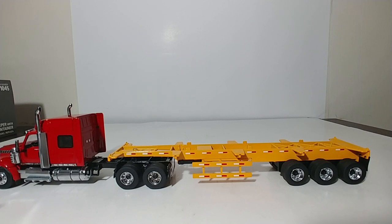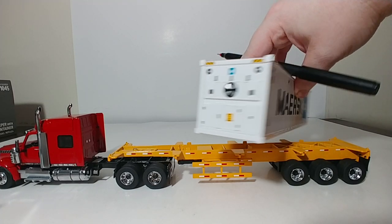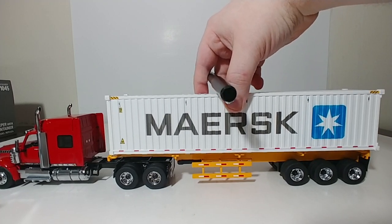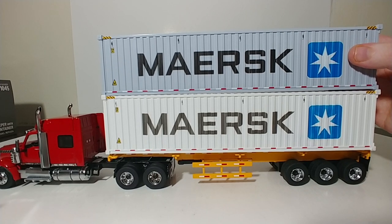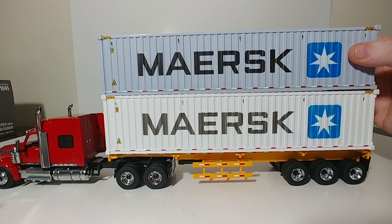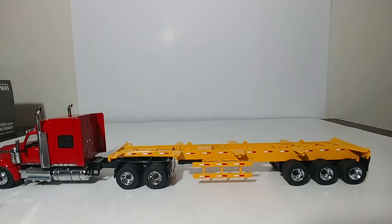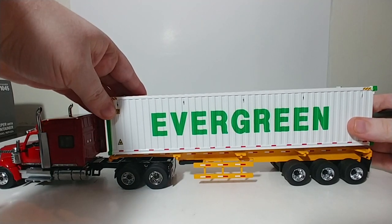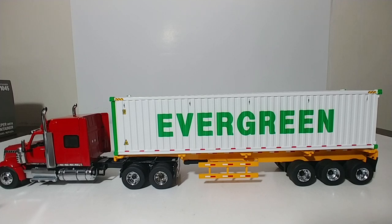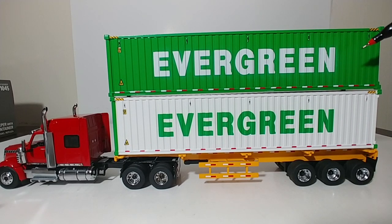You can also get two 40-foot refrigerated sea containers. The first is the Maersk — the main difference is you have a refrigerated element on the front of these, which is a nice detail. This is also a whiter color than the standard dry goods Maersk, which is more of a gray color, so that adds variety and differentiates between the two. The other refrigerated one you can get is from Evergreen — there's the refrigerated element on the back of that one. Here's how it looks on the trailer. The Evergreen refrigerated and dry goods units are kind of a reverse-out of the colors — what was green on one is white and vice versa.